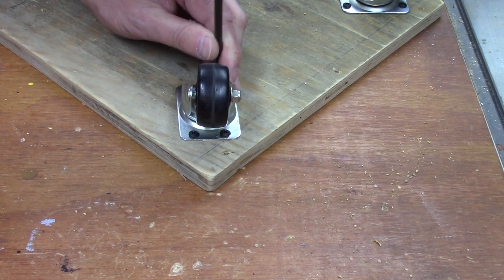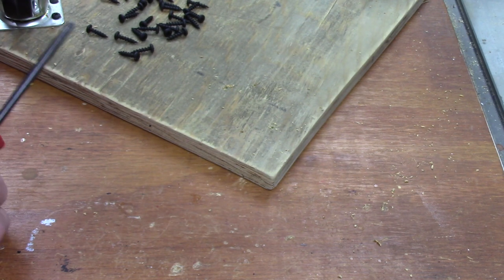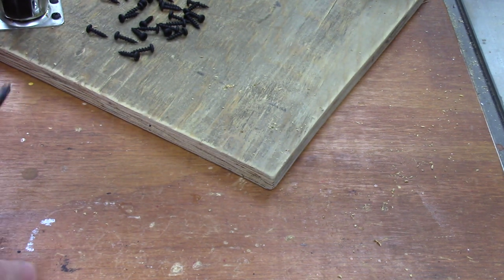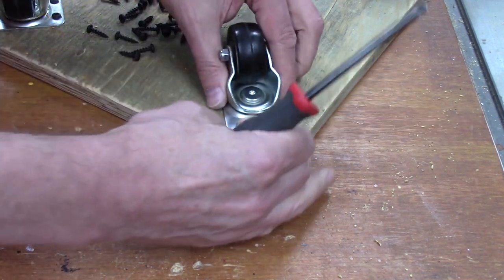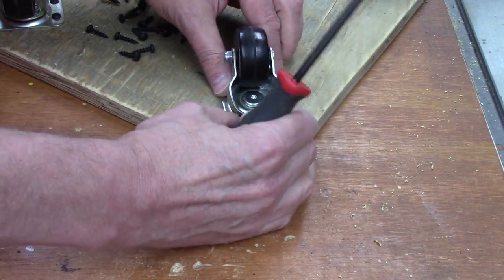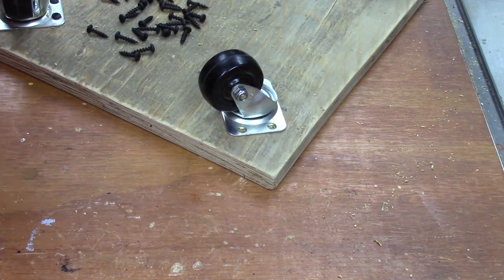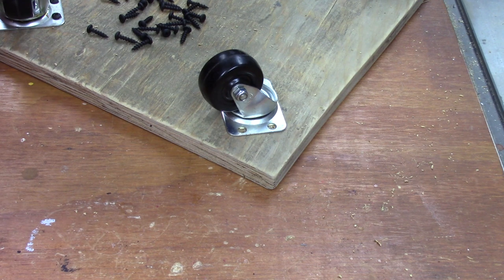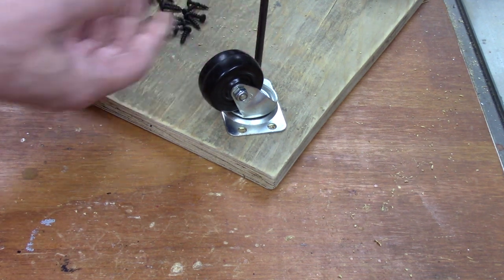Before you select your wood to make the dolly, choose a good piece that's nice and solid. Inspect the wood before you make your dolly - you want to start with a good piece of wood and not something that will fall apart.